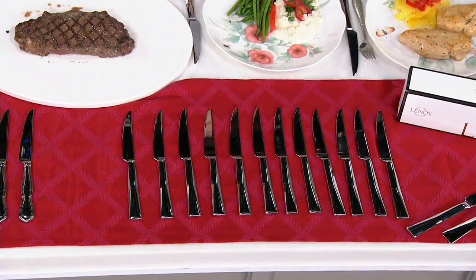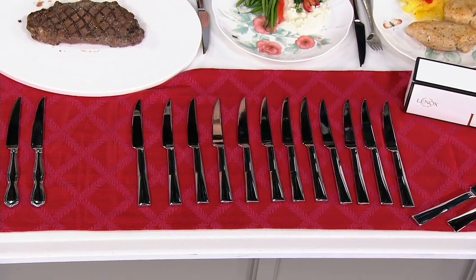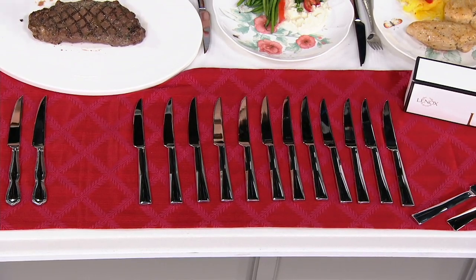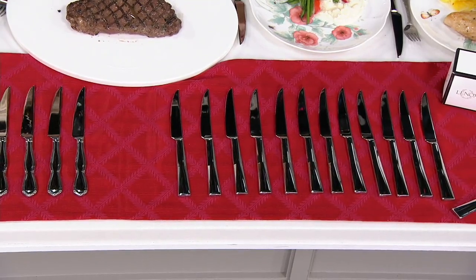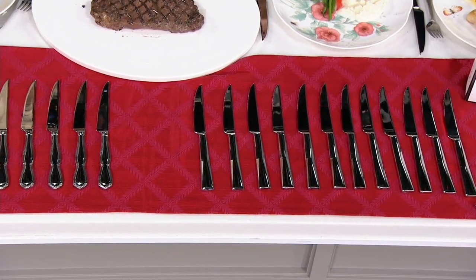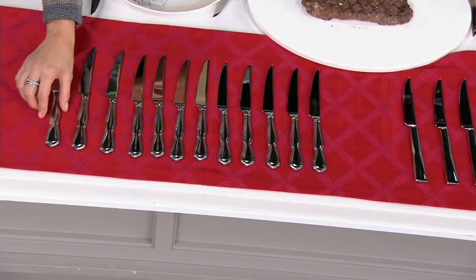Steak knives — not just for steak. We need a sharp knife for our chicken, for our steak, sometimes for the heavier-duty vegetables. What you're getting here is a set of 12 steak knives, H220423. Two choices. The one in front of me — that looks like the Tavish. It is.